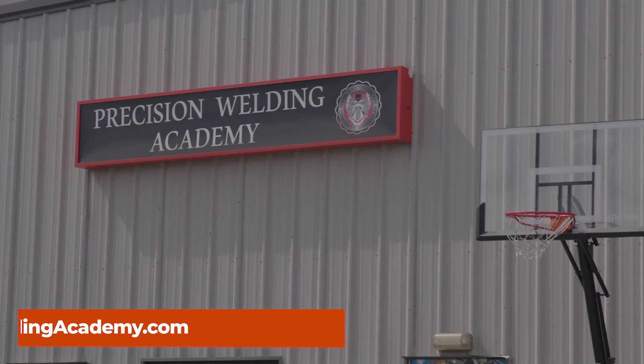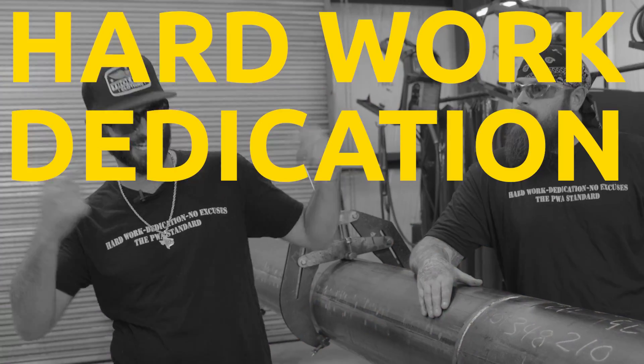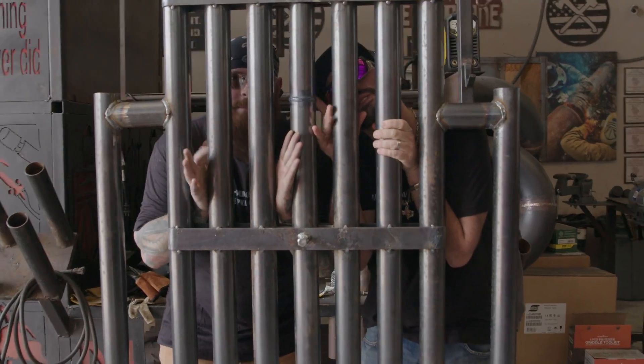Welcome back to the channel everyone. We're here in Katy, Texas at Precision Welding Academy where the motto is hard work, dedication, and no excuses. Today we're going to be showing our students how to brother-in-law a pipe whether it's in a power plant or on boiler tubes.